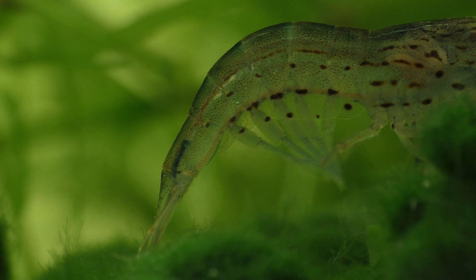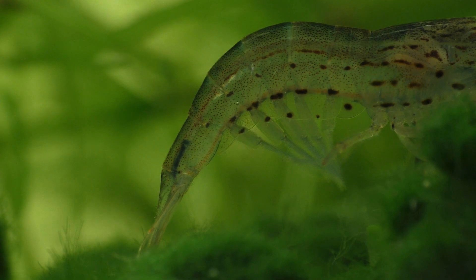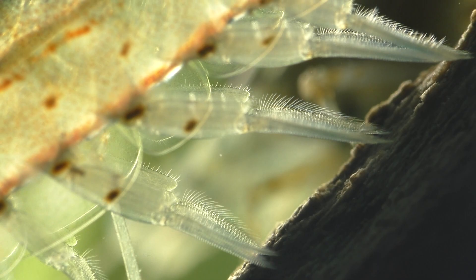Then she attaches the fertilized eggs to special structures beneath her abdomen known as swimmerettes, or pleopods. The swimmerettes are multifunctional appendages that are used for swimming as well as reproduction.